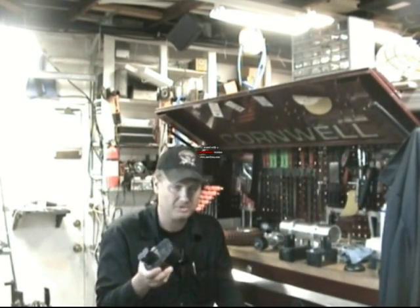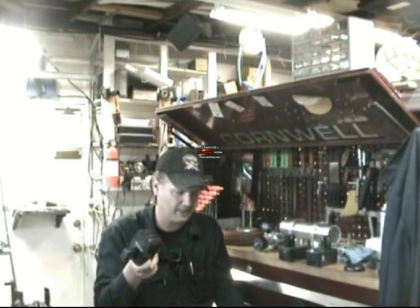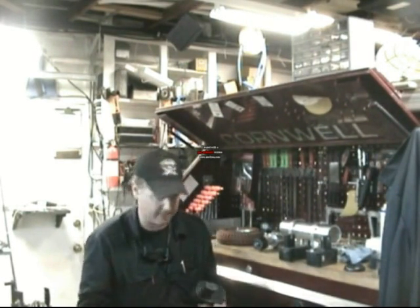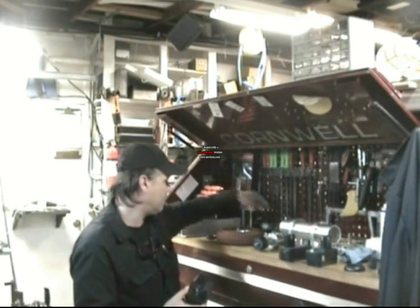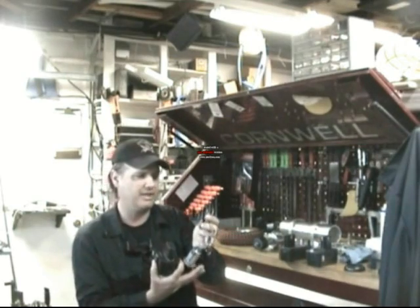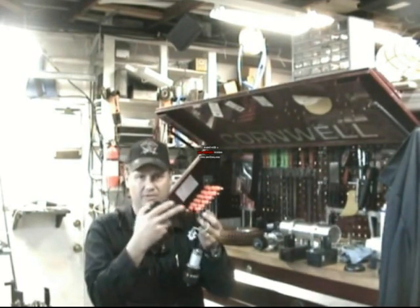It's extremely important. Once it goes beyond anything beyond what it's normally supposed to pull — which I will get the information on that as well — it will just disrupt the power flow. And then essentially beyond this connector, this clip right here, and the battery, it won't go any further than that.